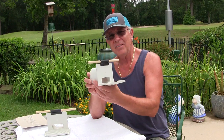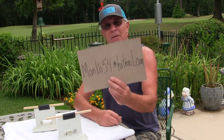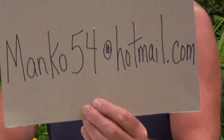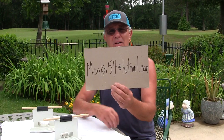It's a better design and you can order them if you want to. Just send me an email at manko54 at hotmail.com — that's m-a-n-k-o-5-4 at hotmail.com. Just send me an email and tell me how many you want and I'll tell you how much they are.